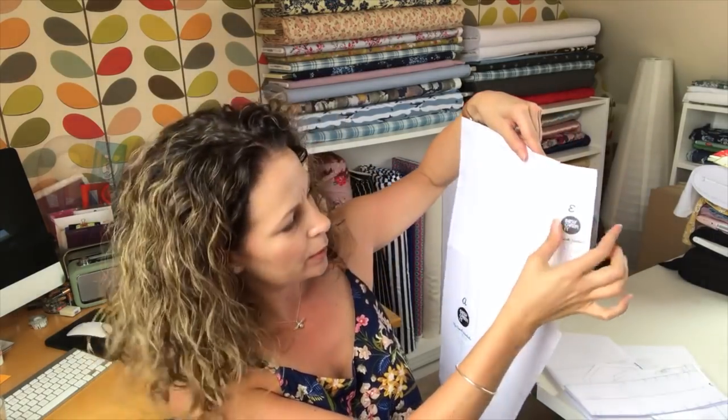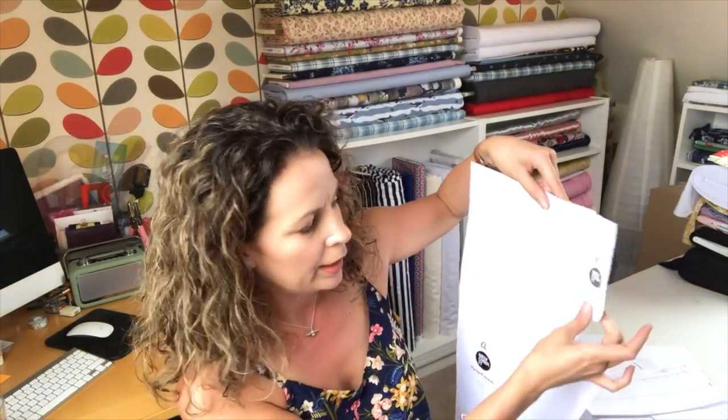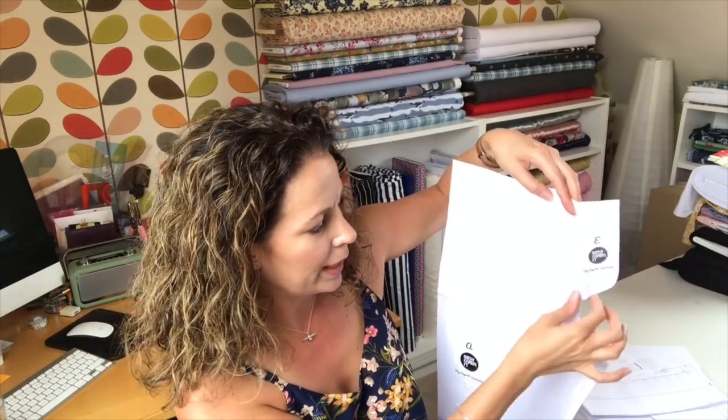So I decided to make jeggings instead. I looked up a tutorial online — it's really simple and I'll pop a link below. Here's the front leg pattern piece. To create the faux fly effect, take the zip facing piece — that's piece E on this pattern — and remove one and a half centimetres of seam allowance along the longest edge. I didn't do that so mine ended up a bit wide, so do chop that centimetre and a half off, then tape it exactly on the edge of the jeans piece.